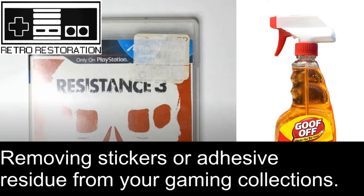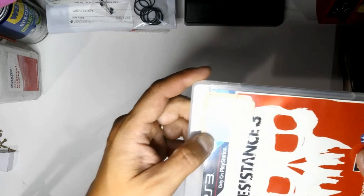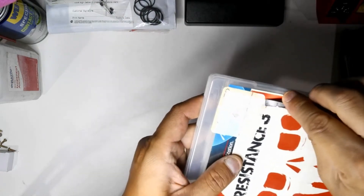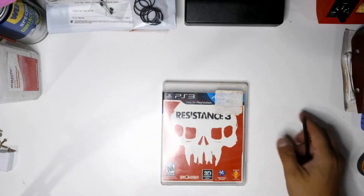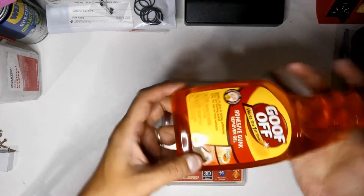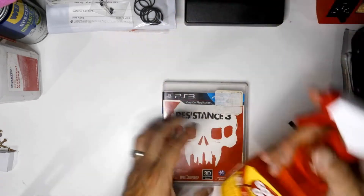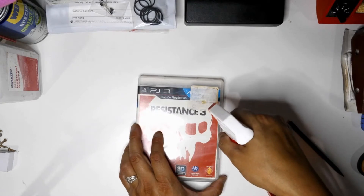A lot of the problems with buying used and secondhand games is that there are stickers on them — price stickers, labels from previous owners, and things like that. To remove sticker residue, I use something you can buy at your local hardware store. I got this at Home Depot — it's Goof Off, an adhesive remover gel, in a 16-ounce spray bottle, and it only cost me $5.97.